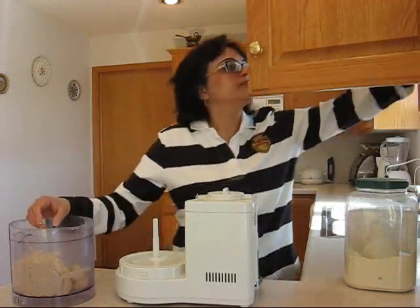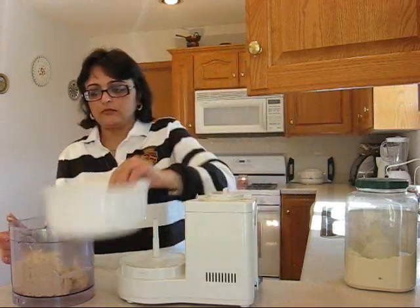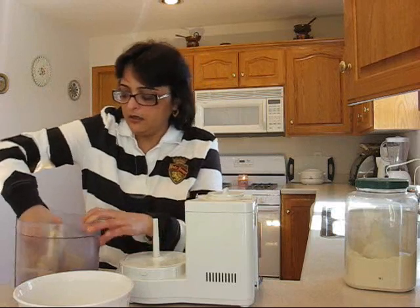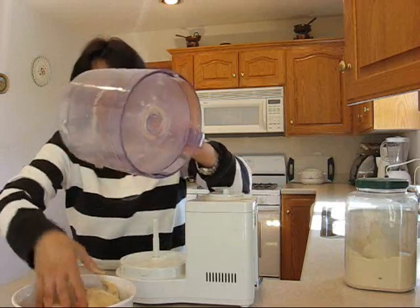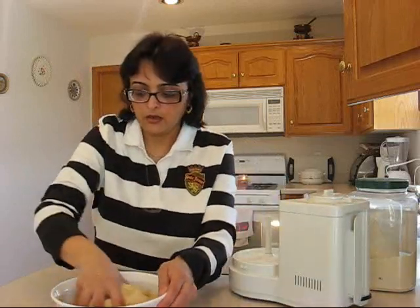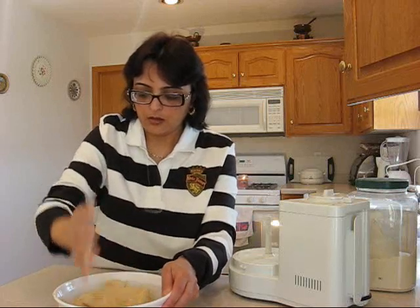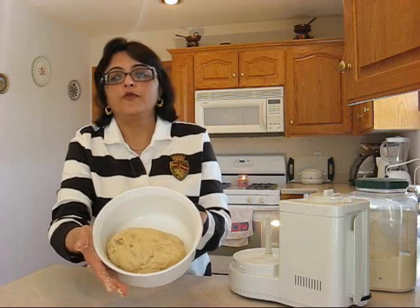So here it goes. My hands are clean. Here is your dough for your roti.